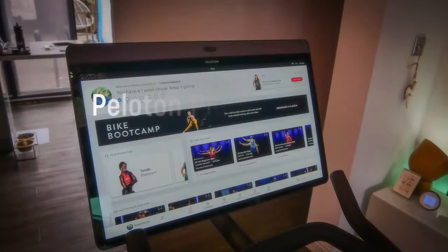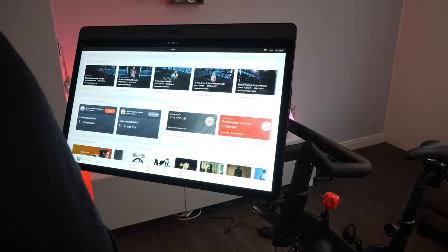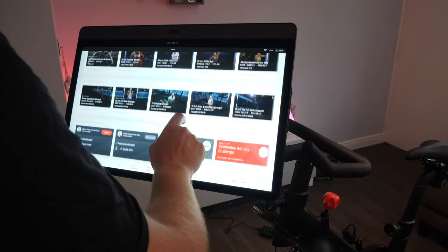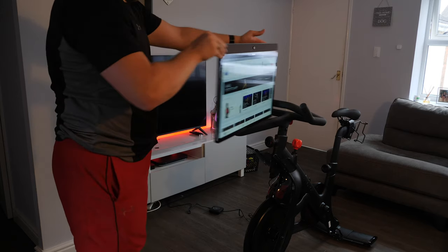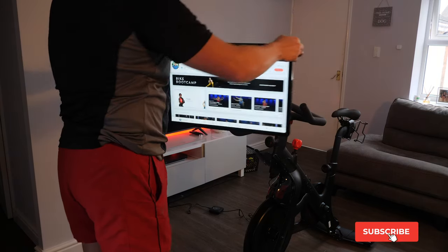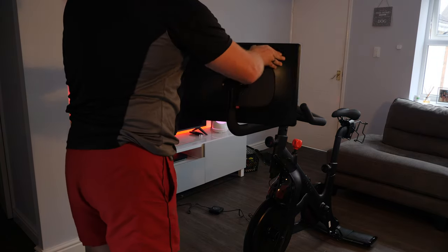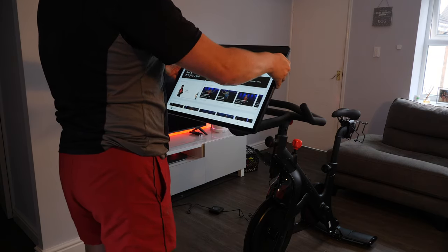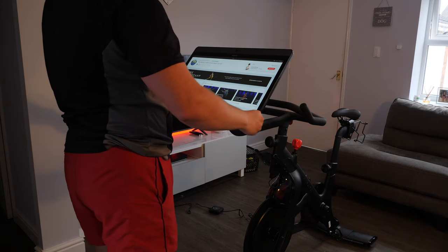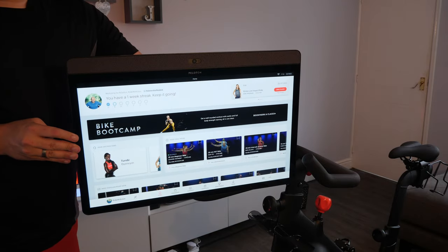Starting with the screen — it's 24 inches, which is a lot bigger than the 22. I know it's only two inches but those two inches make a lot of difference. While it's useful to see more detail, more importantly it really helps when you're doing workouts off the bike. The screen rotates all the way around in both directions, including facing away from the bike, which gives flexibility in smaller spaces. It can also be rotated upwards and slightly downwards, which is useful for floor-based exercises such as yoga or core training on a mat. The bigger screen is also a plus for someone who wears glasses but not during workouts.